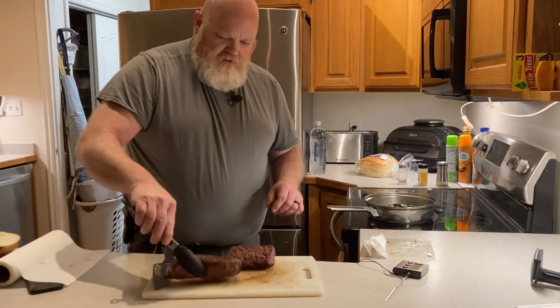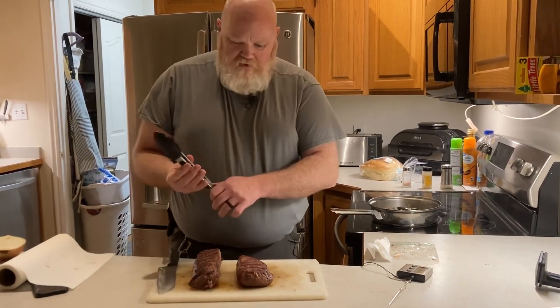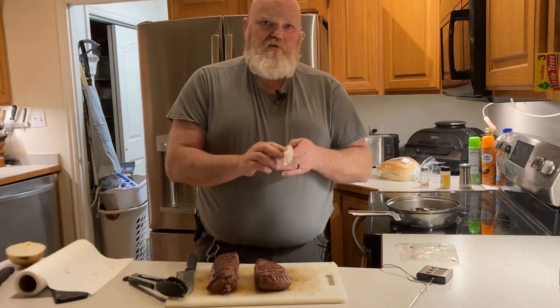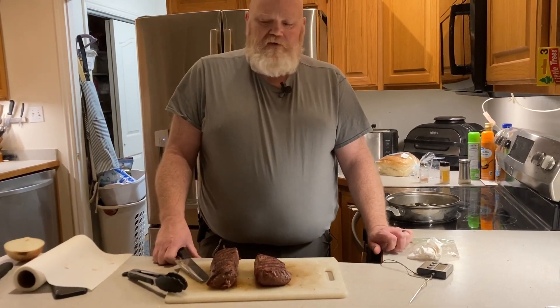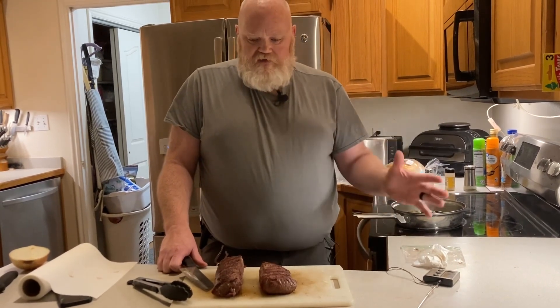We wanted to cook elk and deer and compare them side by side to see what the differences are in the meat. They're both browsers and they both eat the same stuff — deer tend to eat more grass than elk do, but they do eat the same things. So why is the meat different? I'm convinced it's the size of the animal.